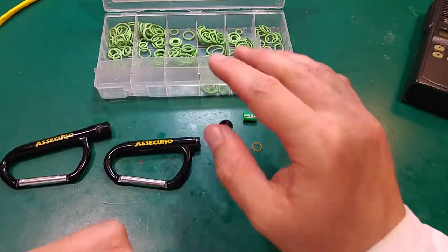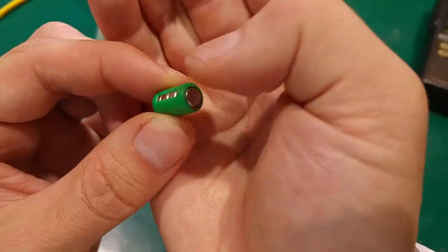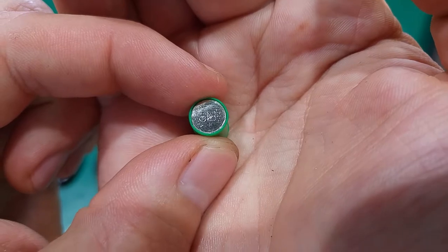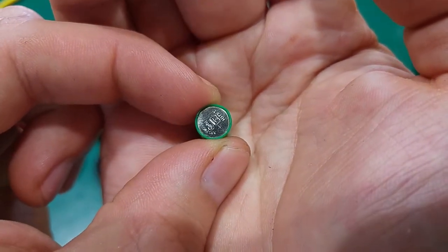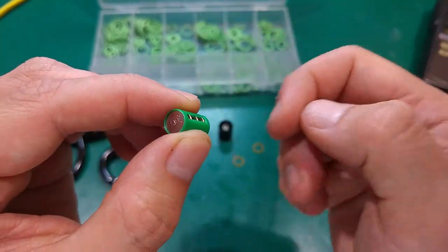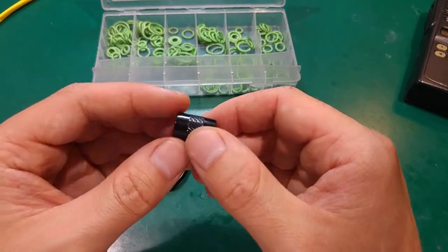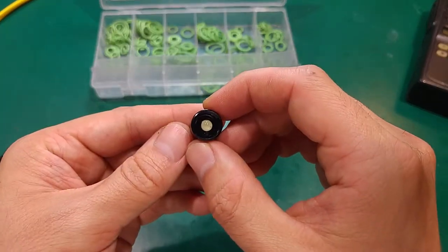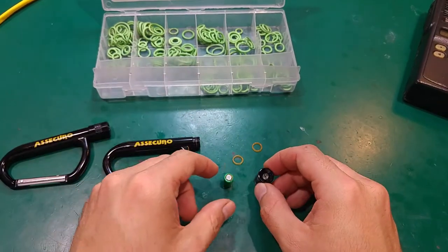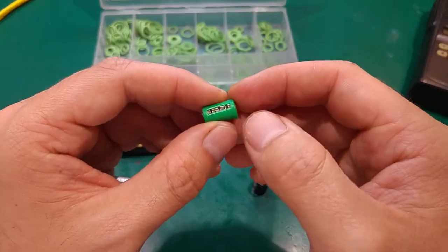White LEDs, as you know, have a forward voltage of around 3 volts, and this is what powers it on. We've got 4 coin-size cells in series, which are about 1.5 volts each, so on both sides of this battery pack we're going to have 6 volts — twice as much as we should apply to the diode.